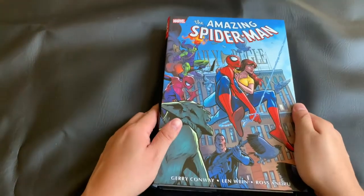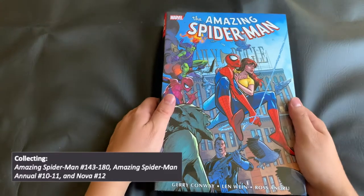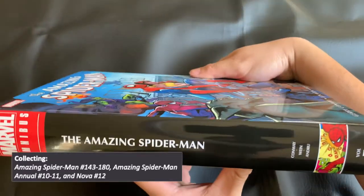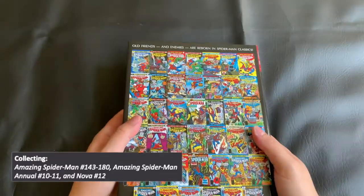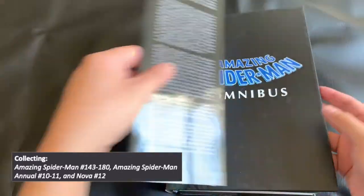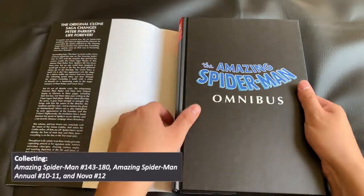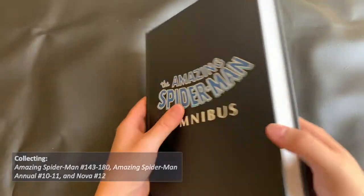And here is the Omnibus itself. It collects the Amazing Spider-Man issues 143 through 180, as well as the Amazing Spider-Man Annual numbers 10 and 11 and Nova 12. You might see some descriptions that mention a couple other bonuses, but these are the only real issues — along with the cover galleries, essays, sketches, and other bonus materials near the back of the book, which you'll see at the end.